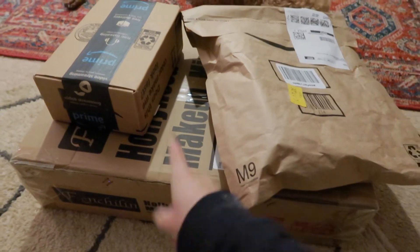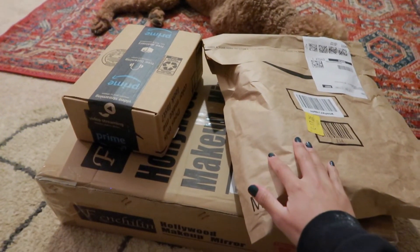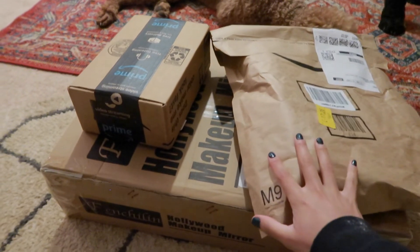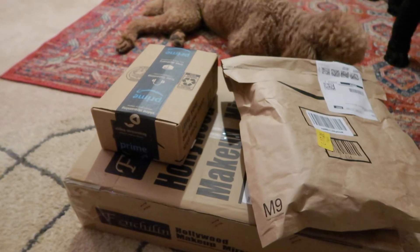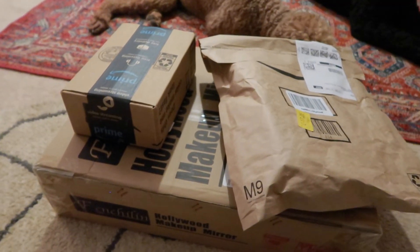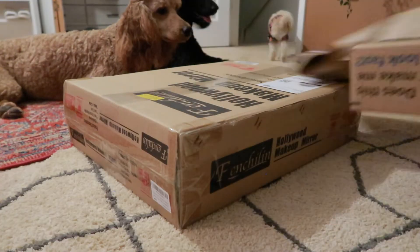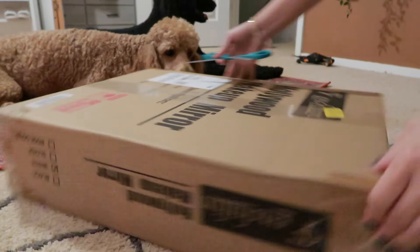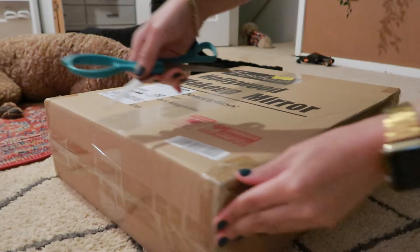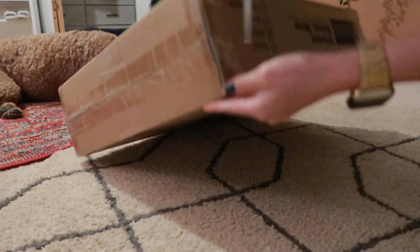This is the mirror, and this is like a coffee tumbler or travel mug — I'm not sure what to call it. Anyway, I'm going to go ahead and open the mirror and show you guys what it looks like. I should probably get an actual box cutter, but this will do.